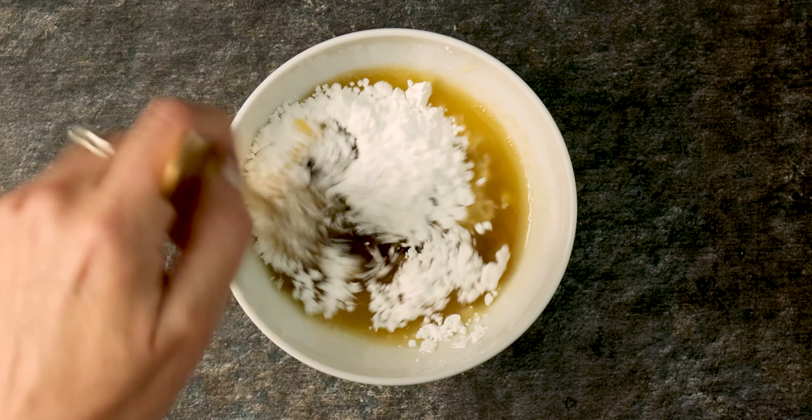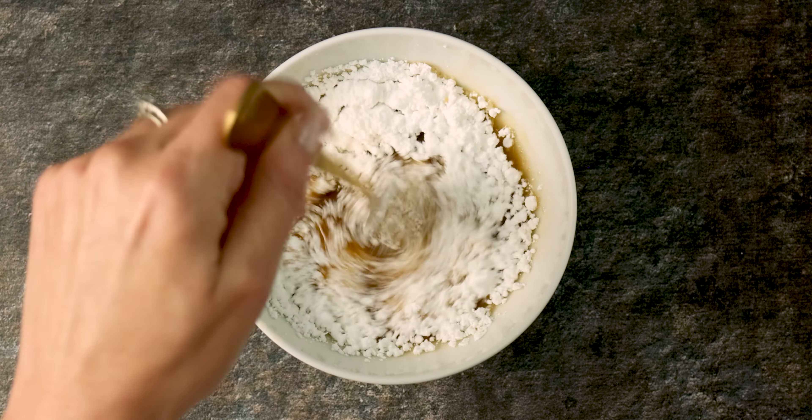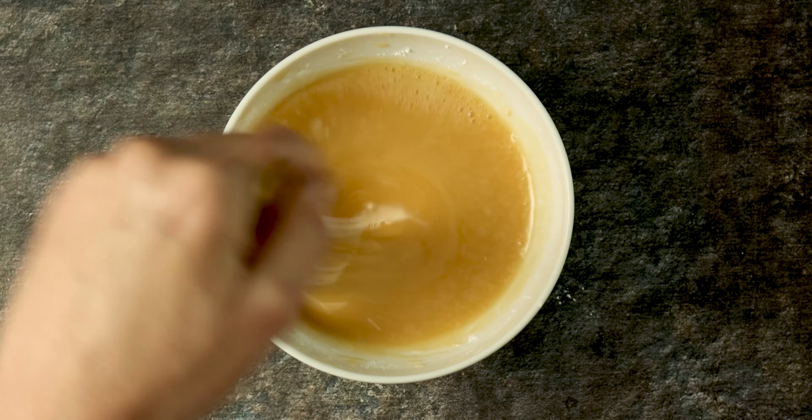Now add your powdered sugar a little bit at a time, whisking between additions until you have a nice smooth, creamy, thick glaze.